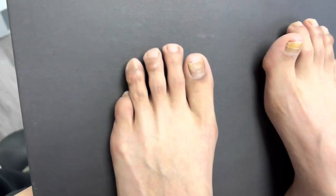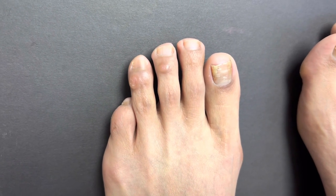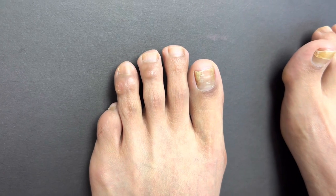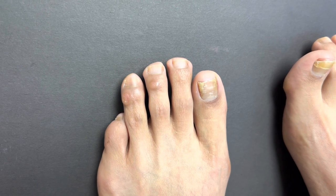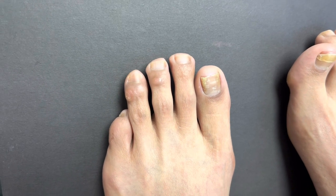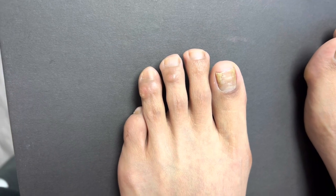We're going to shorten the second, third, and fourth toes to reestablish the parabola. This is a minimally invasive approach — a plantar keyhole incision approach, and also incisions in between the toes. We hide all the incisions underneath the toe and in between the toes.